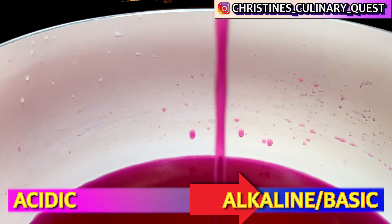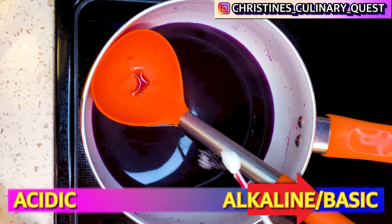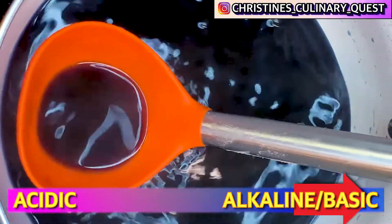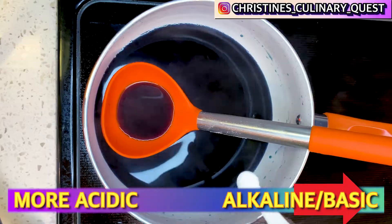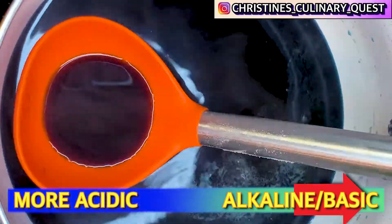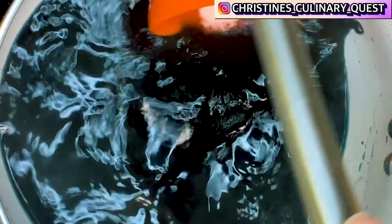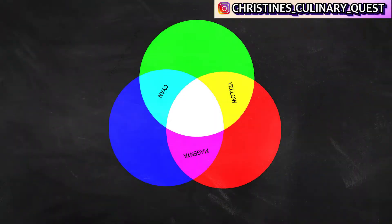Now, on the other hand, if you have your purple liquid and you want to make it blue, then you'll add some baking soda. And if you keep adding baking soda past the point where it becomes blue, then you'll get green. That's because the baking soda has alkaline in it, and the alkaline is going to act as a base and interact with the colors already in your liquid to create a bluer tone by removing reds.